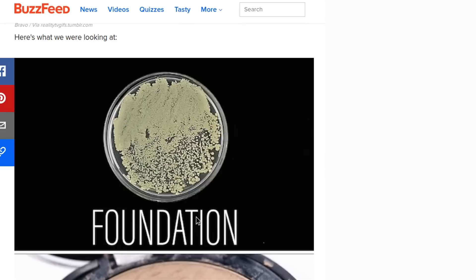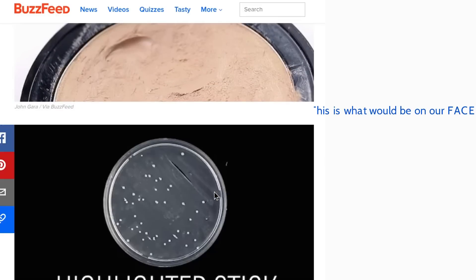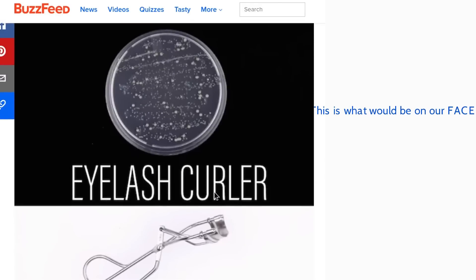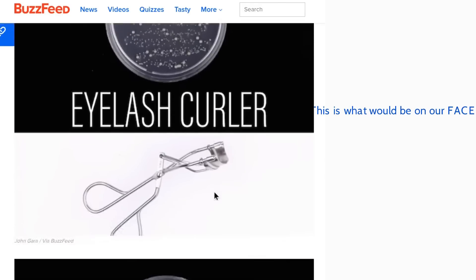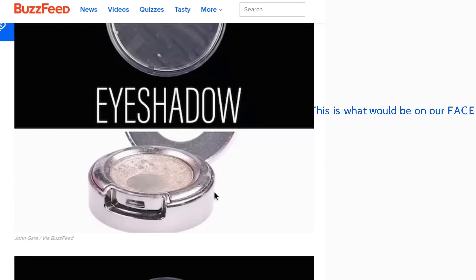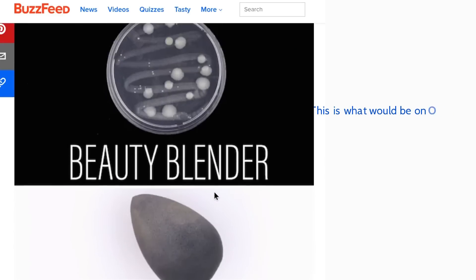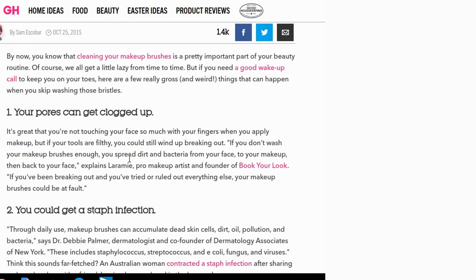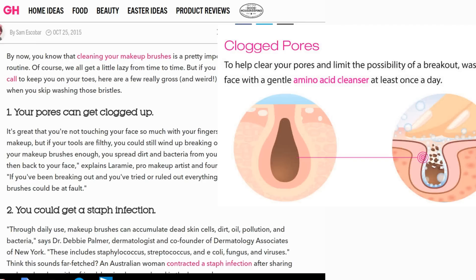They set the temperature to 98 degrees because that's the temperature of the human body. So this is the bacteria that came off the foundation, highlighter stick, lipstick, eyelash curler, eyeshadow — I'm really surprised — and even the beauty blender. Every bit of it had bacterial growth.